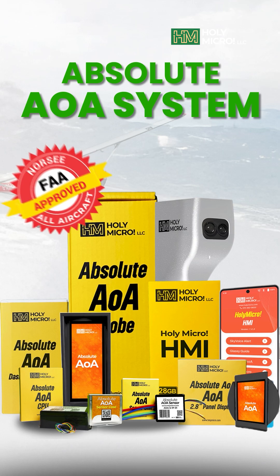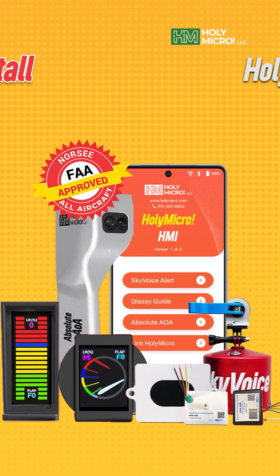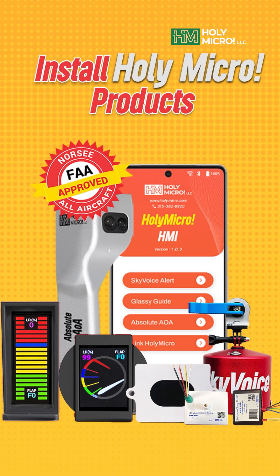Experience Absolute AOA. Elevate your flying. Stack the odds in your favor. Fly smarter. Fly safer. Fly Holy Micro.